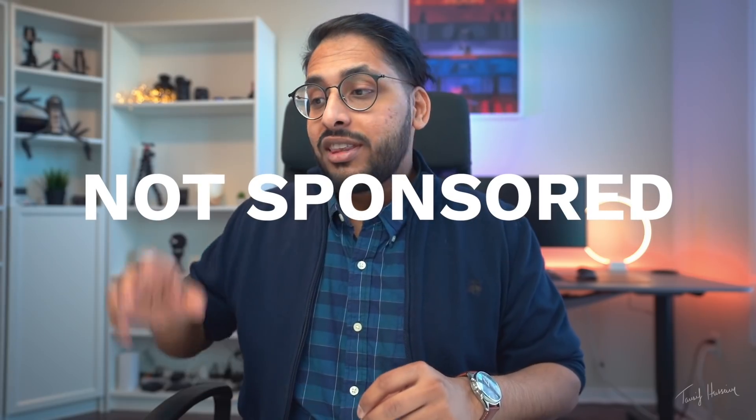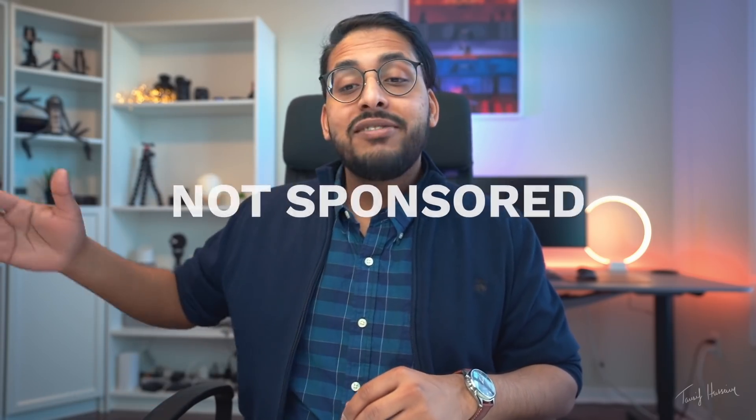What is up guys, my name is Tosif Hussain and today we're talking about Luna Display. Just to be clear before we get started, this video is not sponsored, I didn't even get the product sent over to me, and like all my other videos all thoughts in this video are my own. So without further ado let's jump into it.